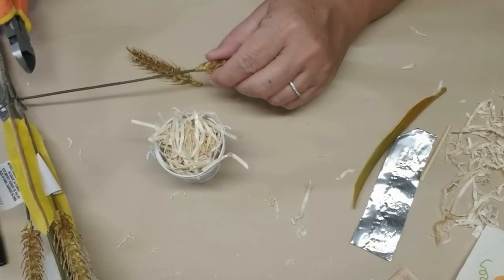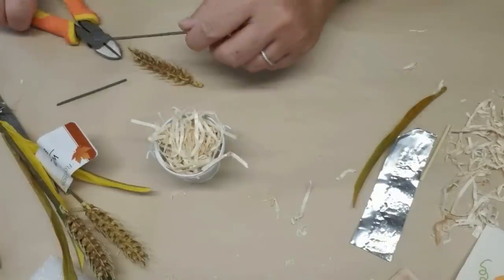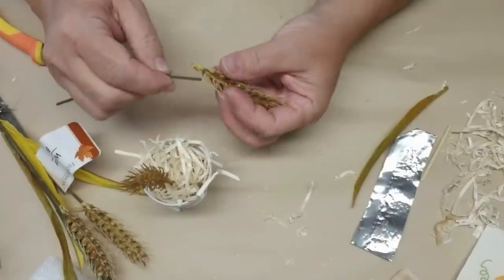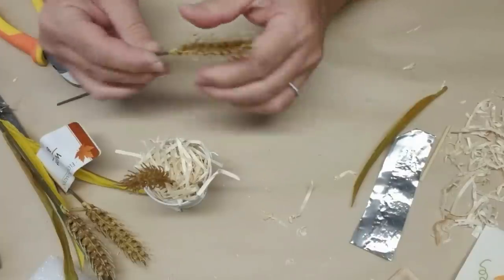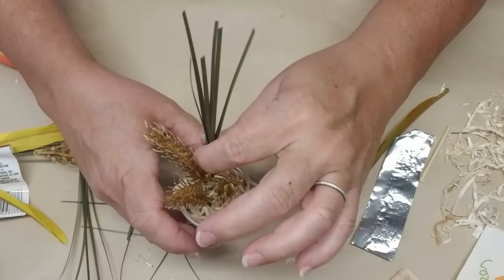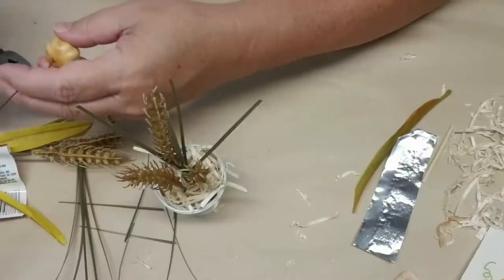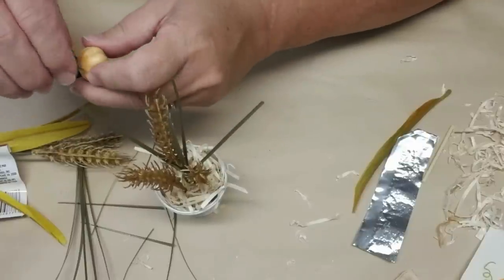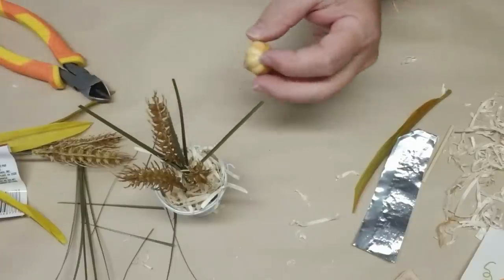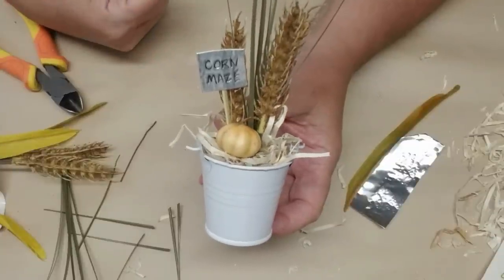For the second bucket I'm going to use these little wheat pieces that I got at Dollar Tree. I'm going to cut down the stem into a few different lengths and then attach each of the wheat pieces onto the stem and stick them into the bucket. The wheat stems also have these little grasses so I'm going to trim them down and add them into the bucket too. One more thing I'm going to add to this little bucket is a tiny little pumpkin that came off a garland I grabbed at Michael's for 40% off. I added another little sign with the Dollar Tree cookie sheets and I think it's just adorable.